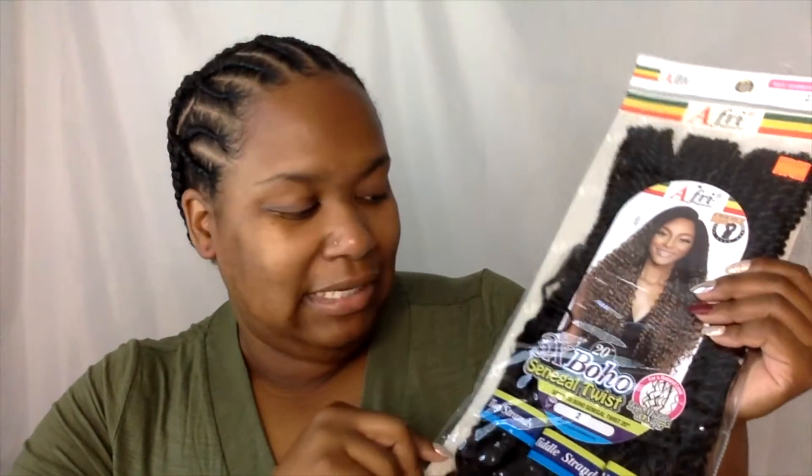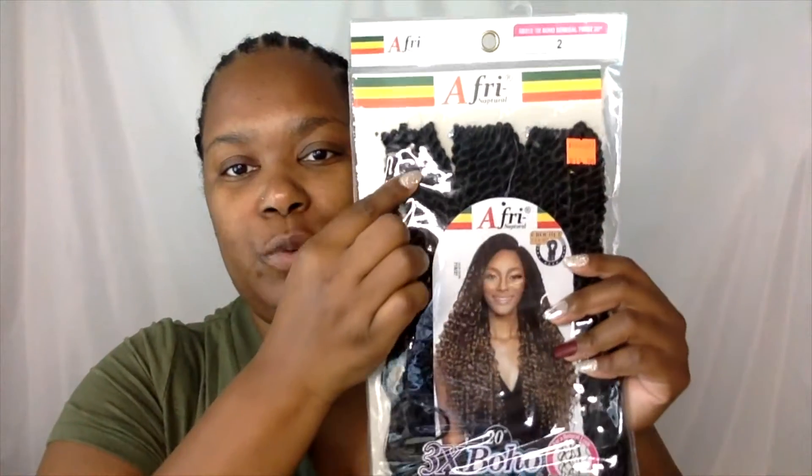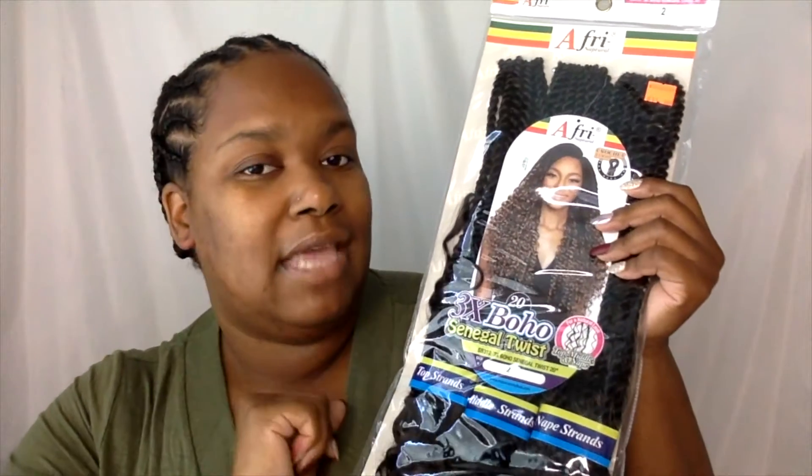This is a 20-inch boho twist. It has the Senegalese Twist at the top and then along parts of the hair it's loose. I'm going to take it out of the pack so we can get a closer look.